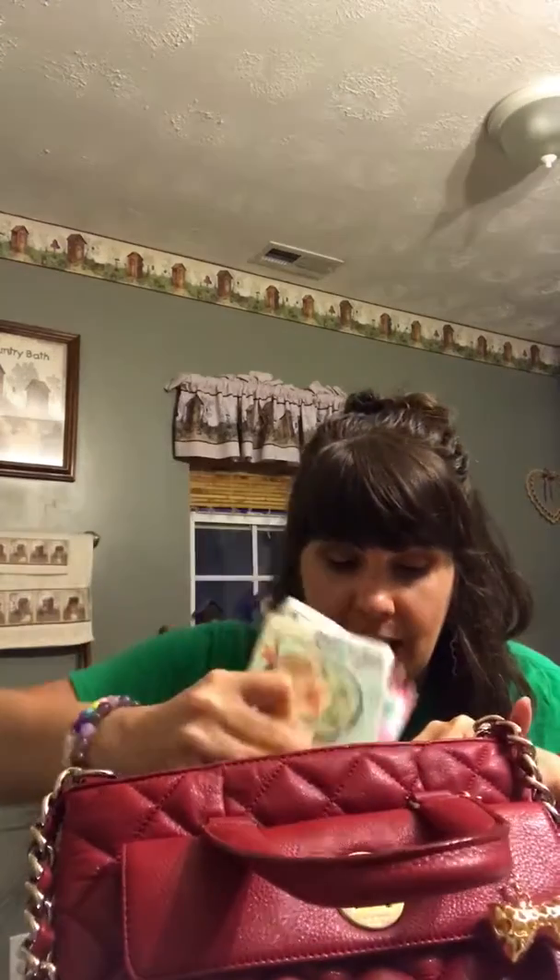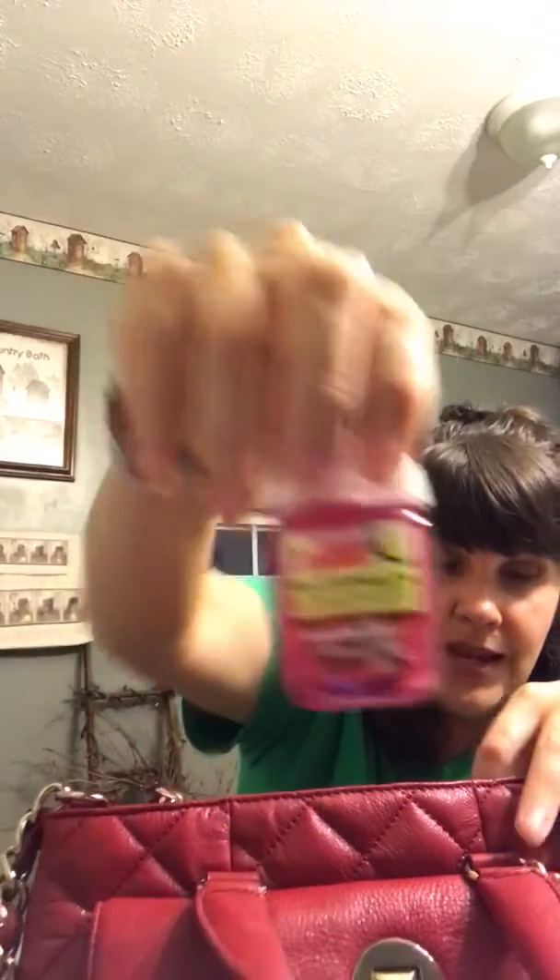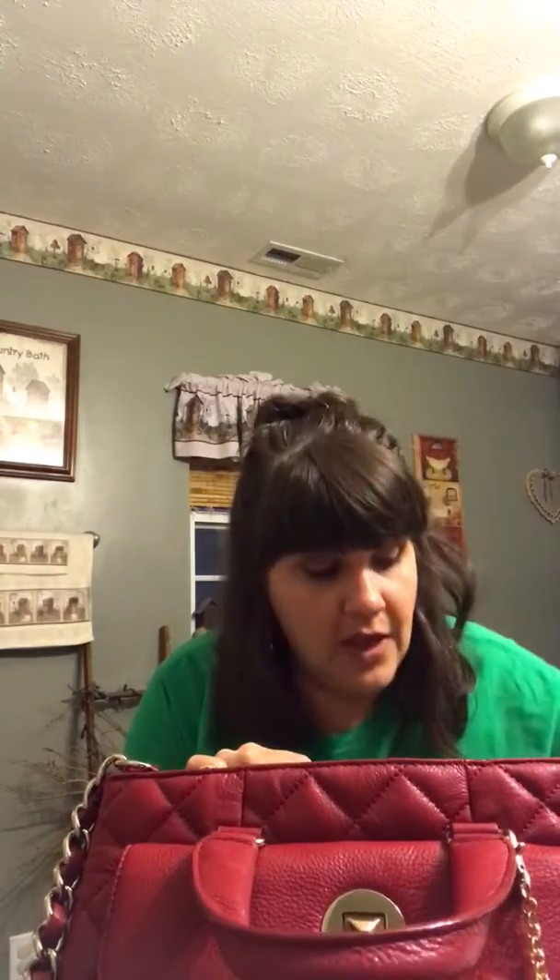It also has two wall pockets — the open ones — but I don't have anything in those right now. I'm thinking about carrying this with the strap hanging in the front because it's pretty. In the back section, I like to keep my date book, notebook, and pencils together. I also have my keys and a Bath and Body Works watermelon lemonade hand sanitizer. In my back wall pocket, which zips, I have band-aids, some floss sticks, and my Perk rewards cards.